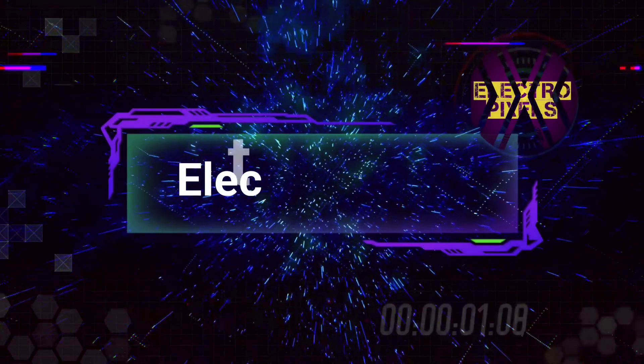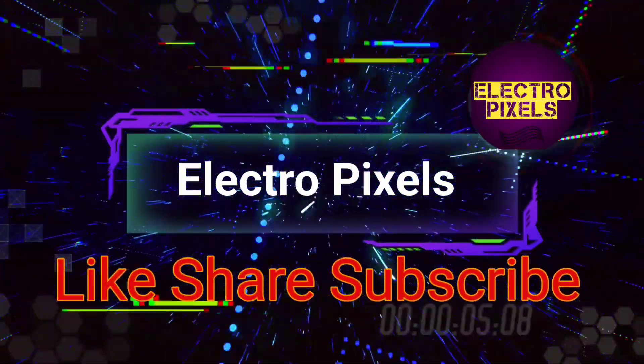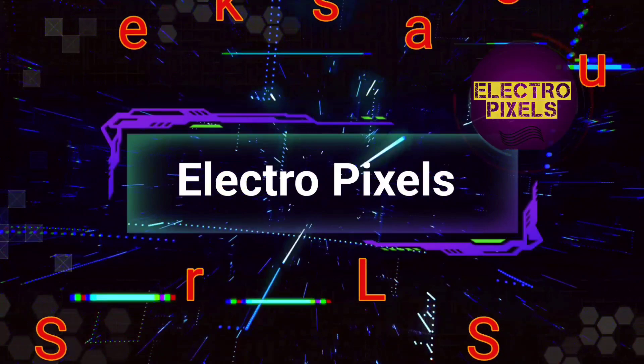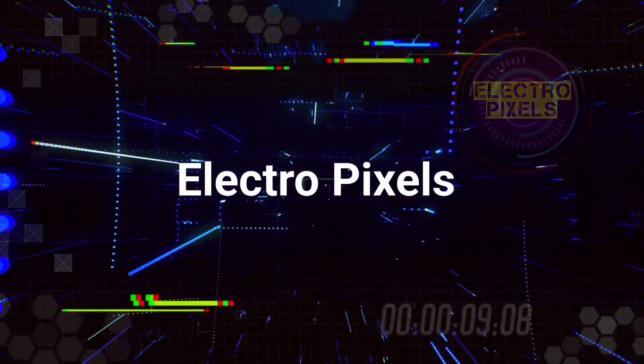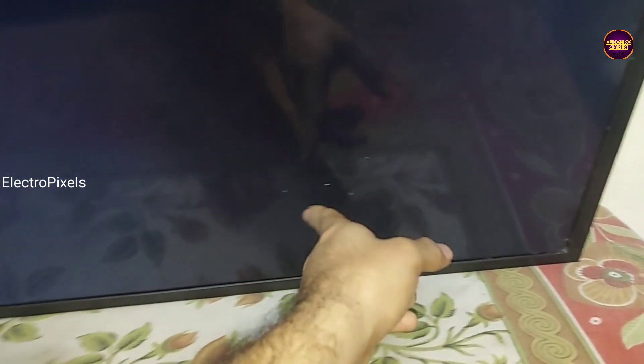Hello friends, welcome to Electro Pixels. If you like our channel, please don't forget to like, share, subscribe, and press the bell icon for further notifications. Welcome friends — this is a 32-inch Samsung LED TV.